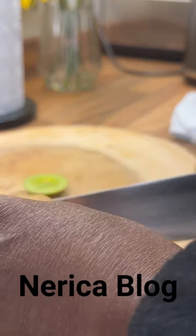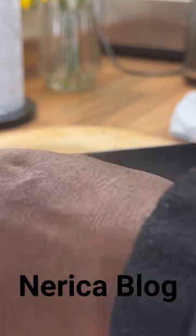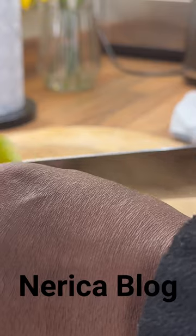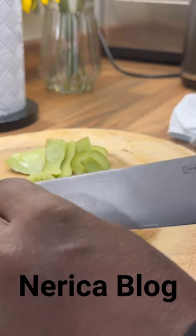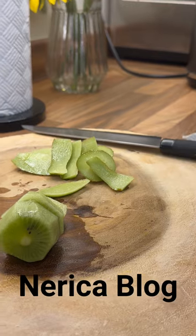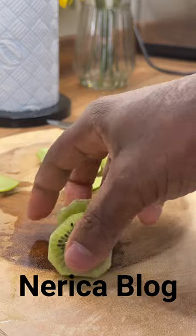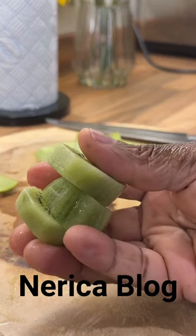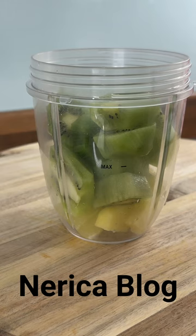Now for the kiwi — I'm going to do all four kiwi. By simply removing the skin of the kiwi, all right, that's the kiwi done. We're going to put all four medium-sized kiwi straight into the blender.